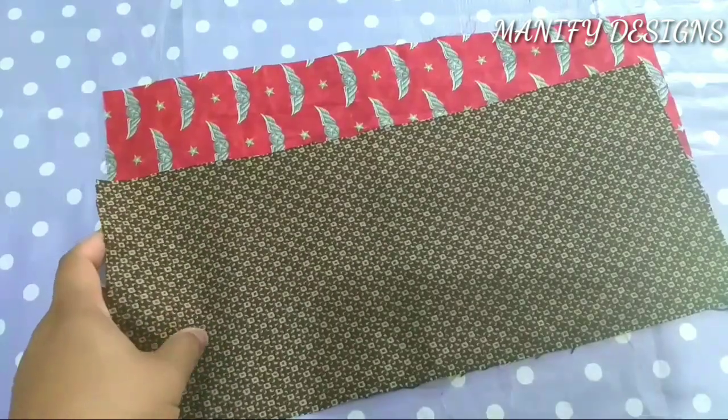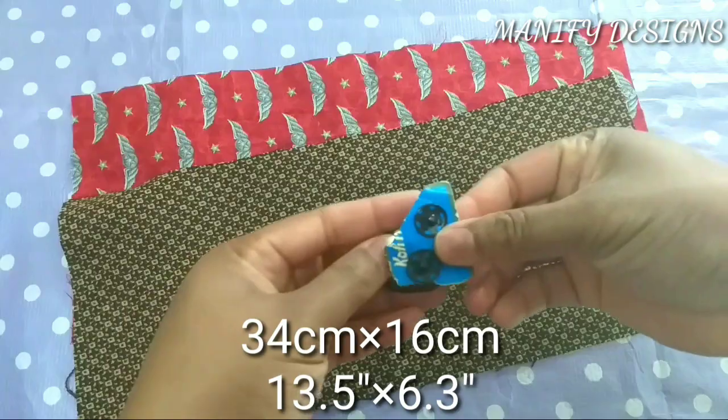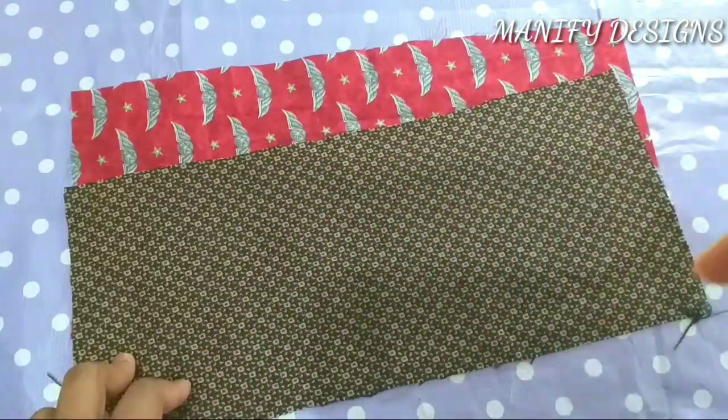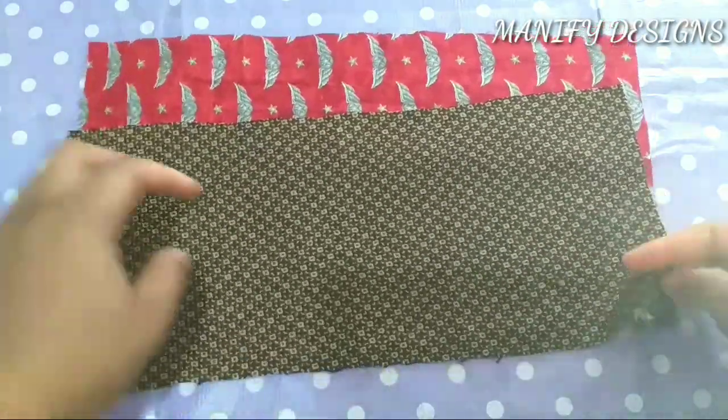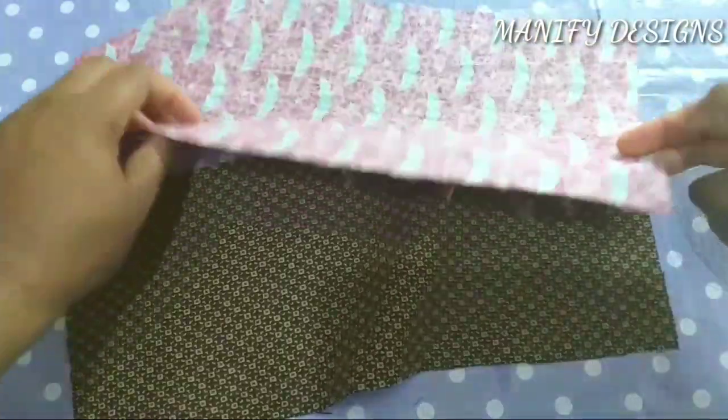Here are the two fabrics that measure 34cm x 16cm, and in inches it measures 13.5 inches x 6.3 inches. I'll be leaving the measurements in my description box below.